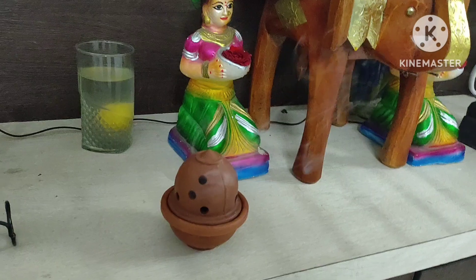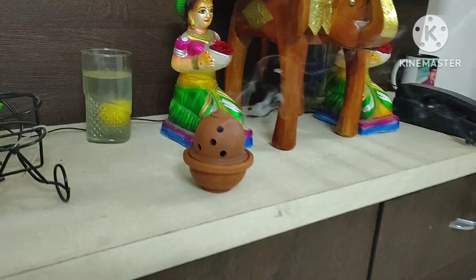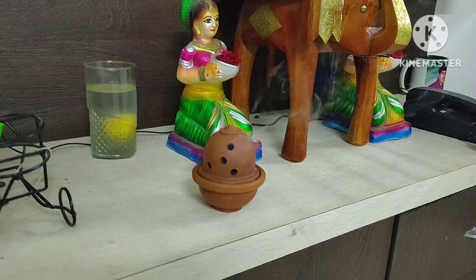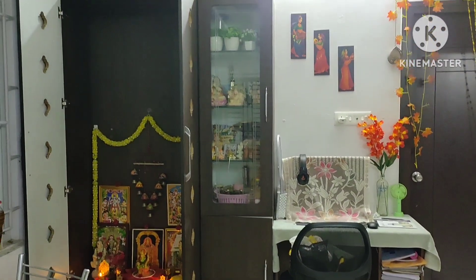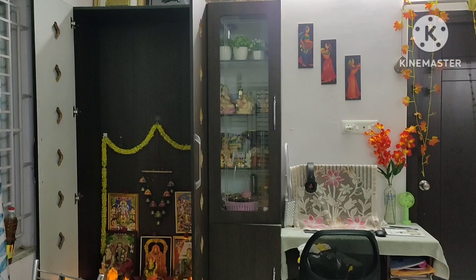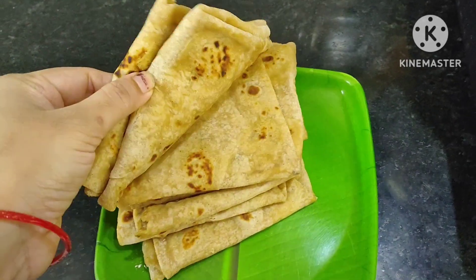I am going to make my pooja for the morning. I am going to make my pooja — the same. Then I make my pooja, ok.